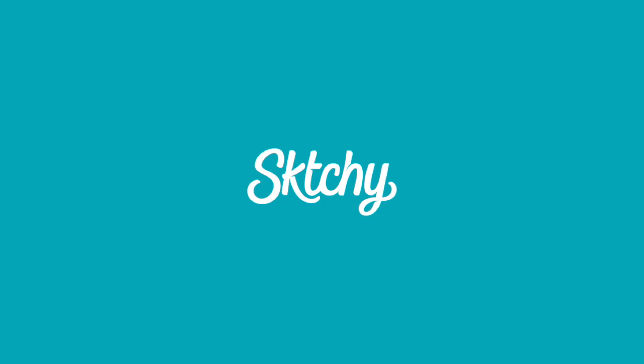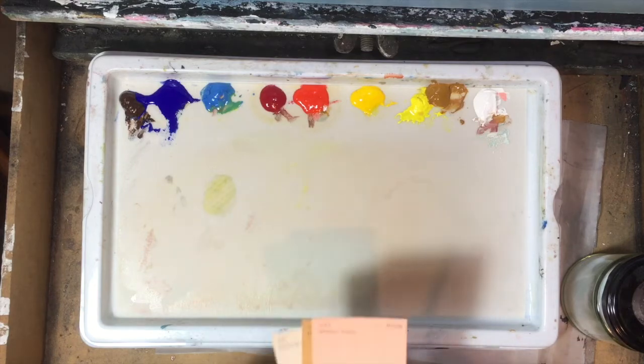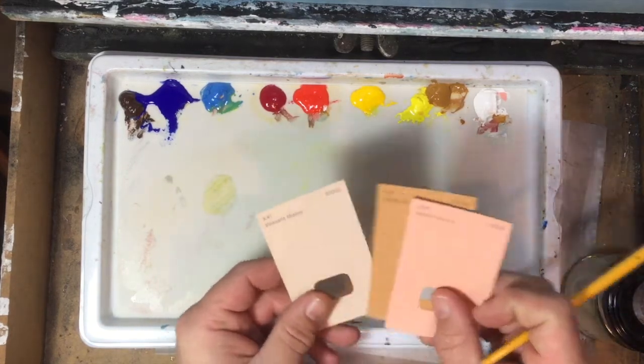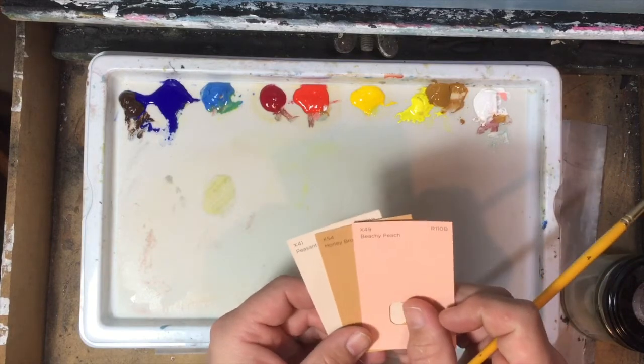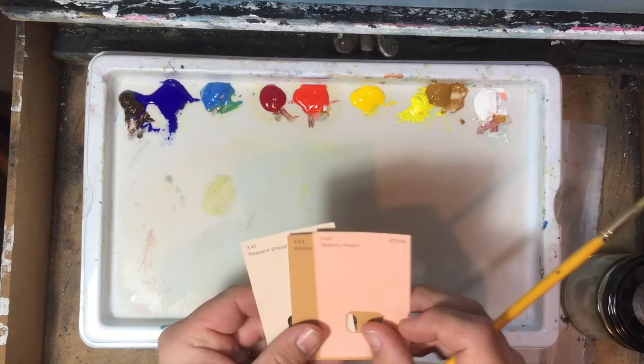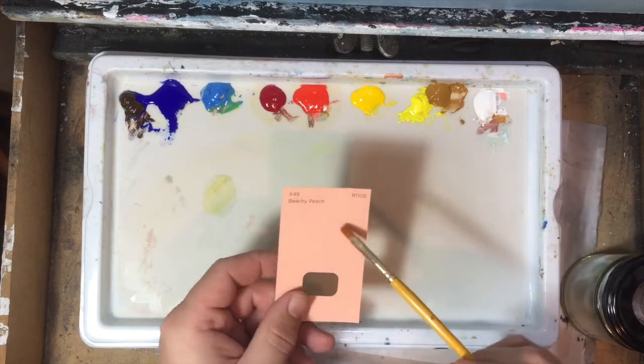If you go down to your local DIY store, I'm sure you'll find in the paint section paint cards with the colors on. Go and get some, get a few, and we're going to try and match — I think we'll try this one. We'll try and match this color, which is a kind of fairly pinky, skin tone color.